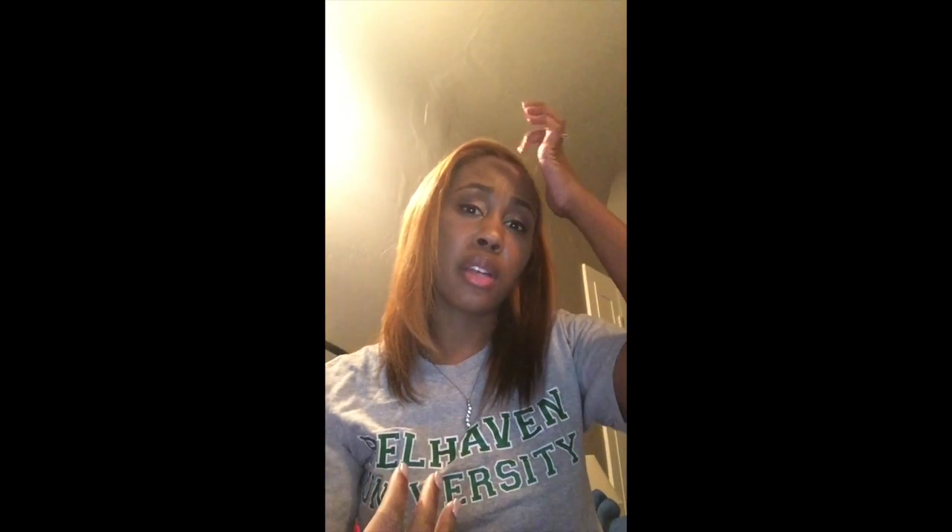Hello YouTube! I'm coming to you with a quick initial review of some hair I just received a week or two ago. I just co-washed it and wanted to show you my new hair. I ordered some hair from Sweet Temptation Hair and Lashes — they're based in Memphis, Tennessee. I found them on Instagram through a girl I knew who wore hair from them, so I decided to try it.